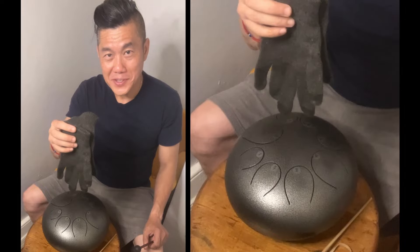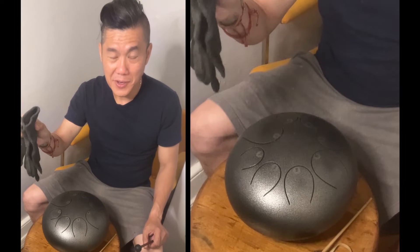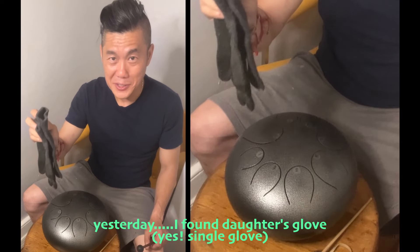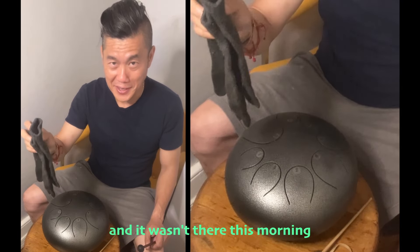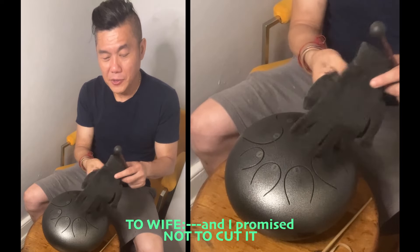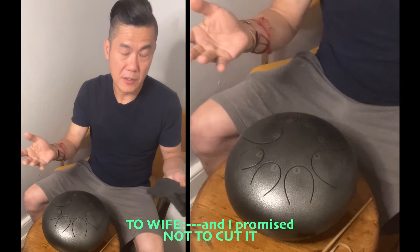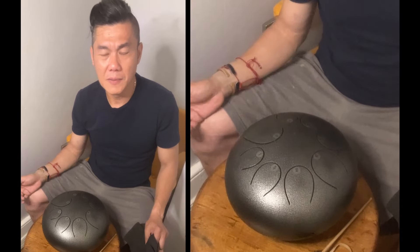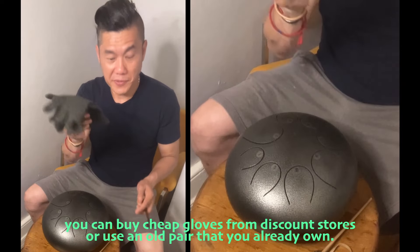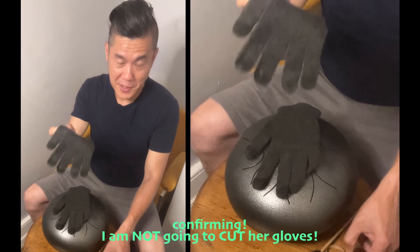Unfortunately, the old pair of gloves I had laid out last night was not there this morning, so I took my wife's gloves instead. But you can go to any dollar store or any inexpensive store, or if you have an old pair of gloves that's perfect. It's very, very easy — I'm not going to cut it on camera, but I'm going to show you how.